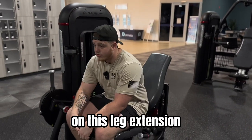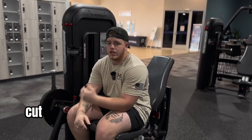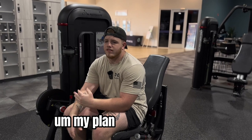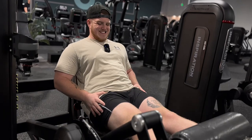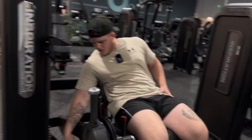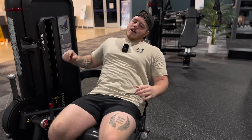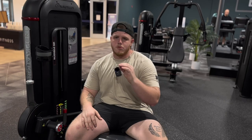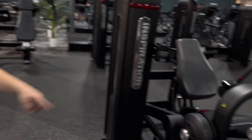On this leg extension we're going to do a drop set — 10 heavy, then cut the weight in half and do an extra 10. My plan says otherwise but in order to work harder we're going to push. We got three sets of that and I know by the third set it's going to be absolutely horrible. After this we're going to move over to hamstring curls, and after that RDLs and machine stuff.